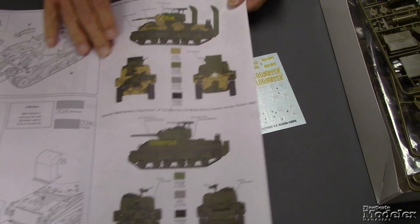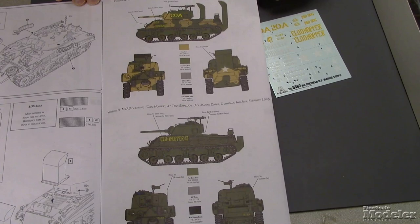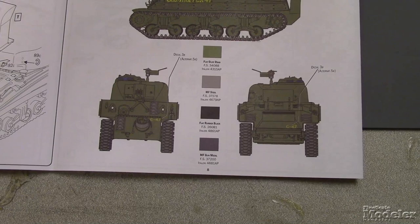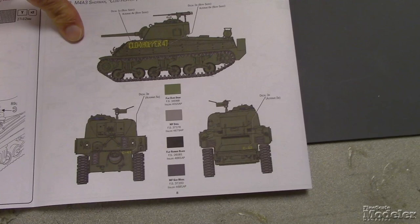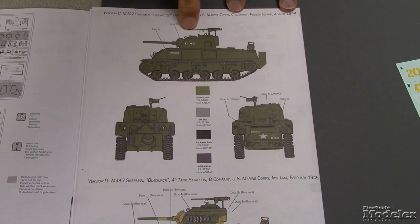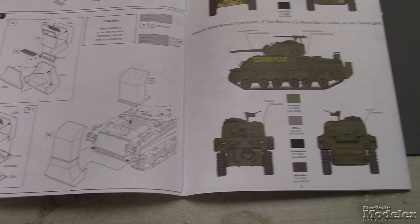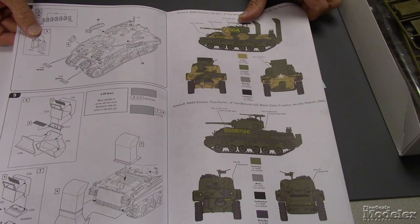So we have an M4A2 at Iwo Jima called 'Red Bug', that's the one with the wood sides, and you get the Marine Corps dual color camouflage. Another one called 'Coldhopper' — I thought it said 'Copperhead', that's what I get for reading upside down. Another M4A3 at Iwo Jima. And then 'Caesar', I think at Peleliu. And then another one at Iwo Jima called 'Blackjack', also in dual color camouflage. Some of them have different wading trunk versions — some have the remains of the wading trunks, and this one has the full wading trunks fitted.